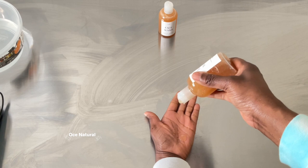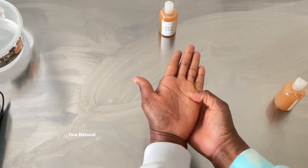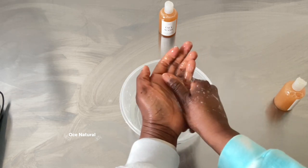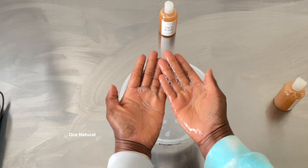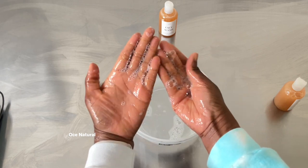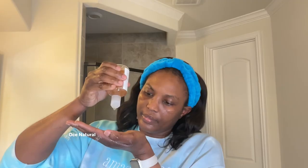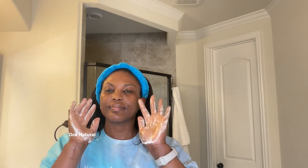Let me show you what the lather looks like. Since this is for your face, you don't need too much lather so it doesn't strip your skin — the skin on your face is more sensitive than on your body. I'm applying some face wash to my hands and massaging for about 20 to 30 seconds to activate the lather, then applying all over my wet face and neck for 30 to 60 seconds, then rinsing off and following up with serum, toner, and moisturizer.